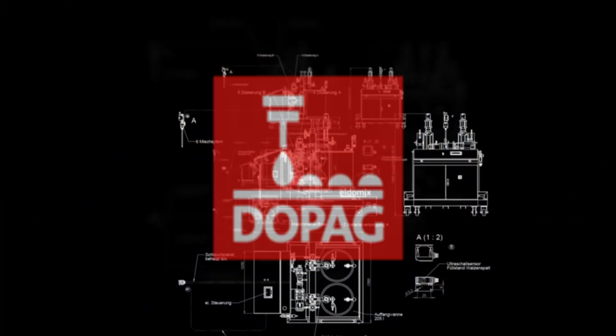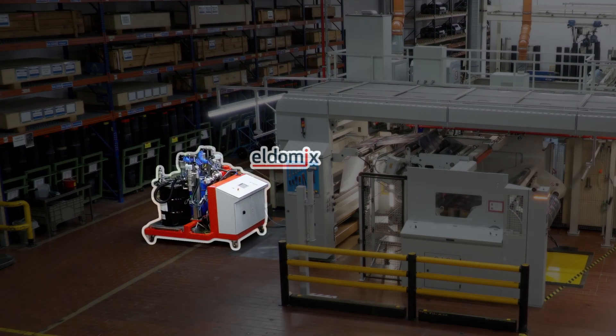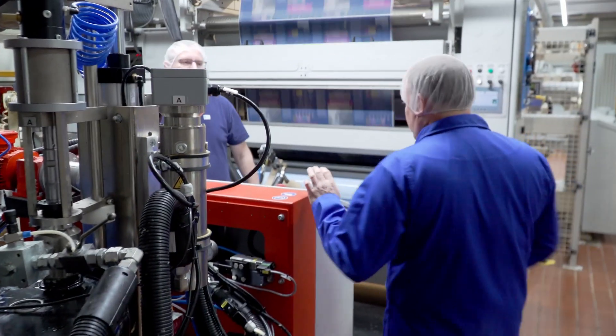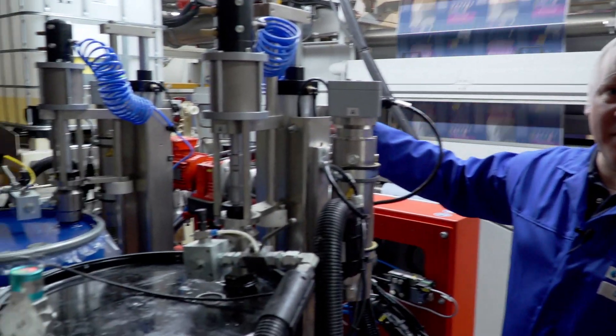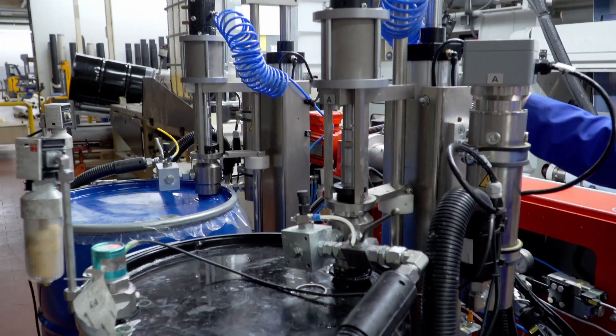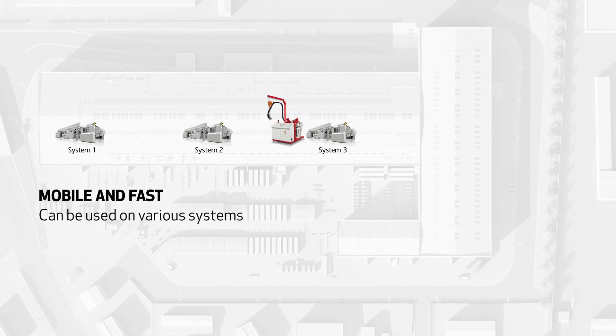The adhesive is supplied by the Eldemix metering and mixing system, which DOPAG designed specifically for Bischoff & Klein. We have been looking for a system that allows us to change the adhesive system quickly, so that we can process several different adhesives on one machine. We use a metering and mixing system where we process an adhesive system that can be used for many of our manufactured products, and we have a few more exotic adhesive systems that are only used for a few special applications. For this we need a machine that allows us to change the adhesive system quickly and easily.